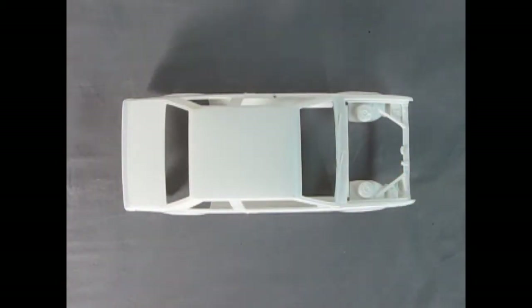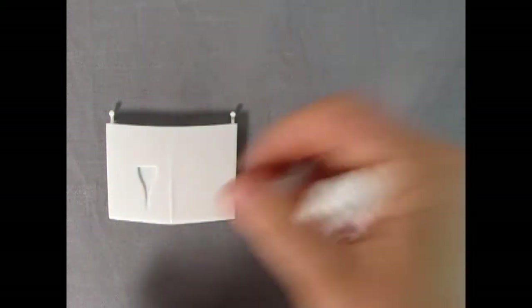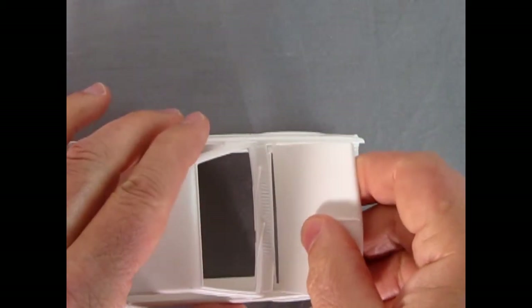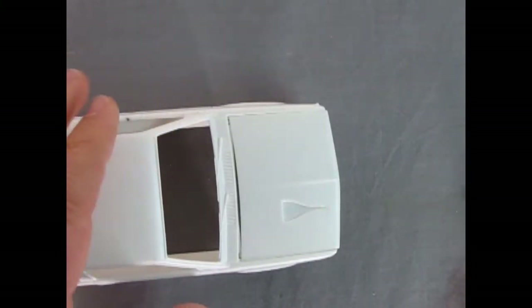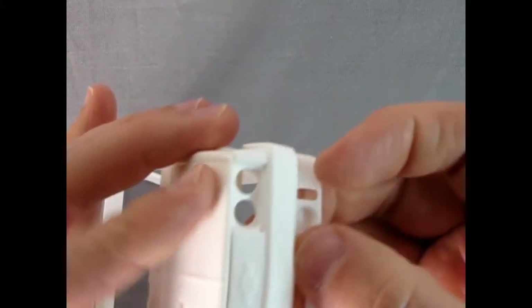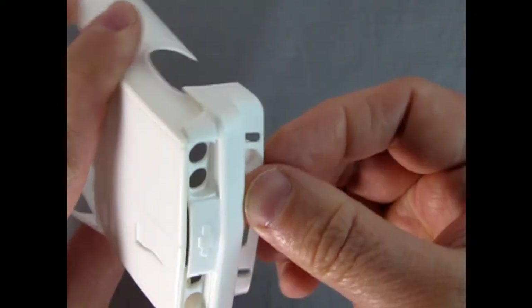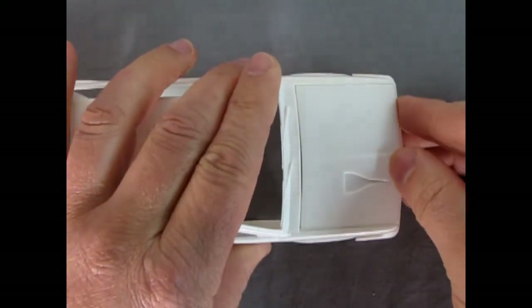I'm not sure whether to build it stock or as the tuner. So speaking of the tuner version, here we've got the custom front end and the hood, and I wanted to show just how well this actually does fit on the car. If we just put this into place — you can see the nice tight fit of the hood. There are no gaps around it at all — it looks perfect. And then that front end will just fit on there nicely, doesn't even require any putty. Excellent work by Revell. See the big Chevy logo up there? Very nicely done. This thing will look cool as a tuner.